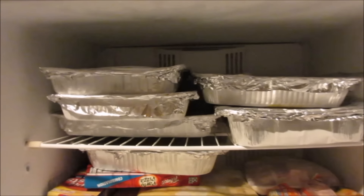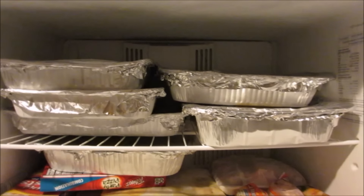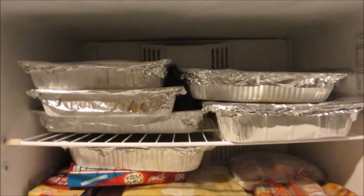So those are the meals. Hope you guys enjoyed this. Don't be afraid to do it — you'll be so glad you did when it's all said and done. We'll see you guys later. Bye.